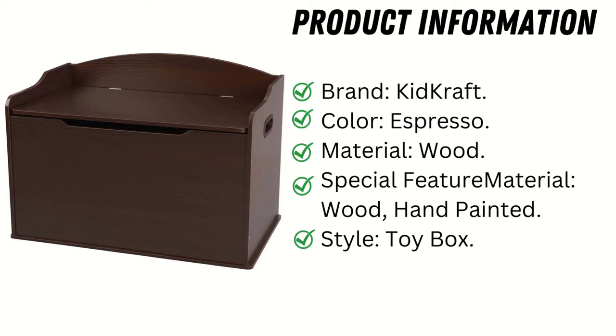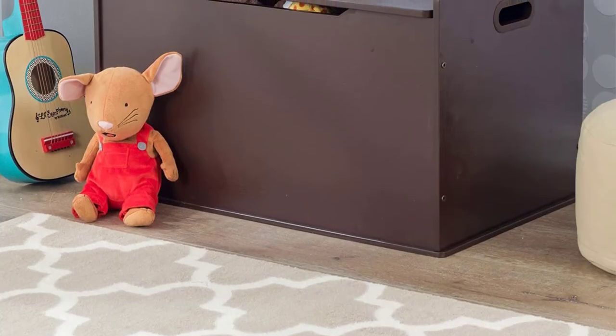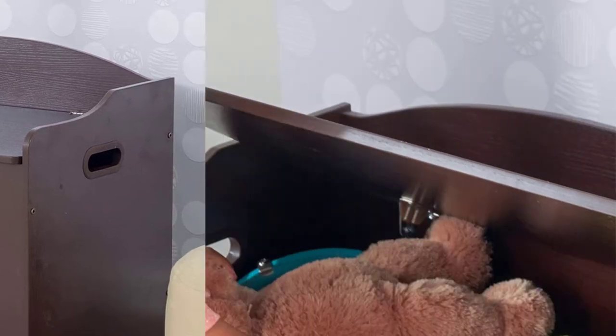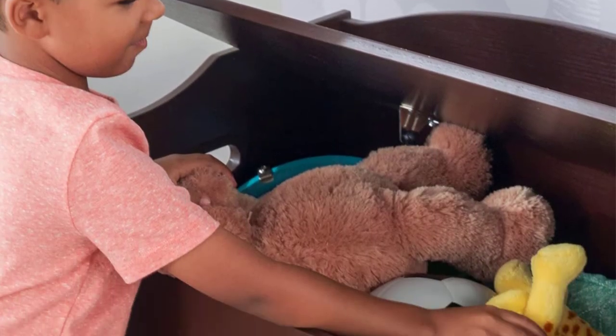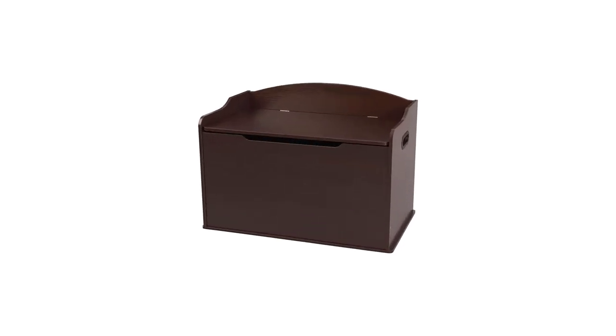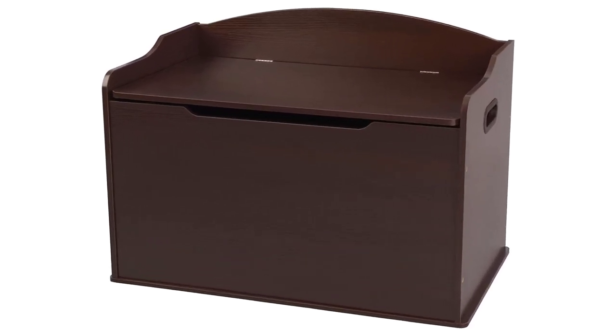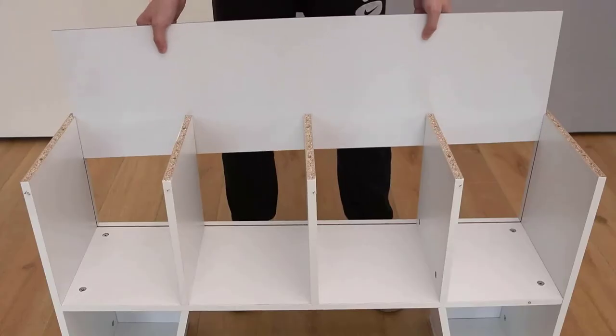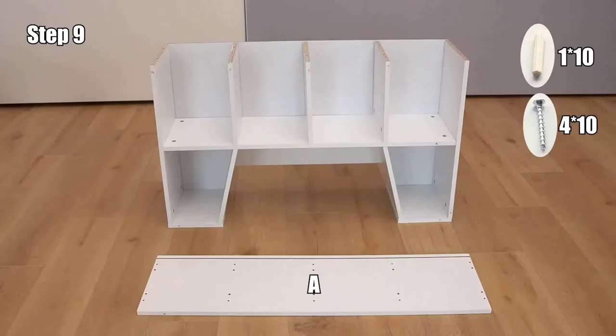Style: toy box. There is a wide range of colors available for purchase. Safety hinges prevent the lid from dropping. The box can also be used as a bench to provide additional seating, and assists in maintaining a neat and organized bedroom. Sturdy construction made of wood.